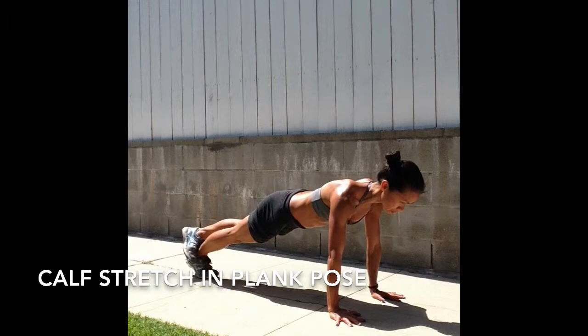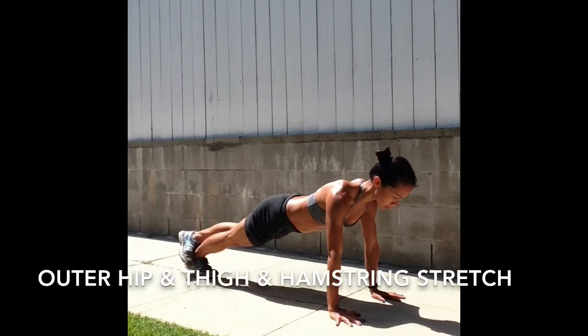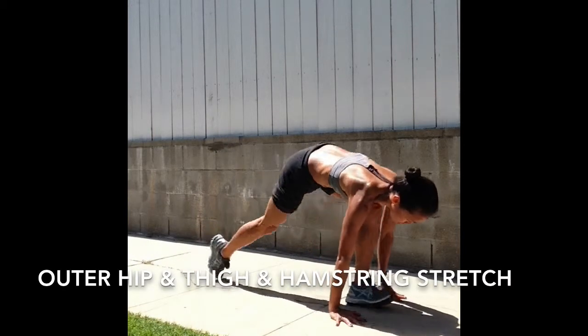And then switch — left foot to the back of your right heel around the Achilles tendon. Release, then step all the way between the hands.